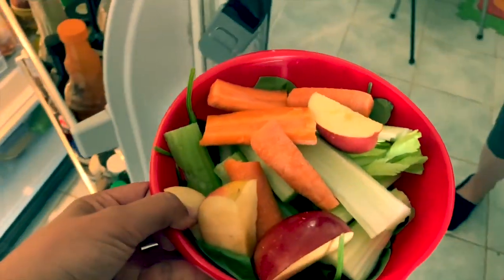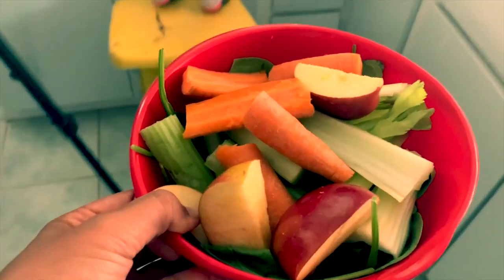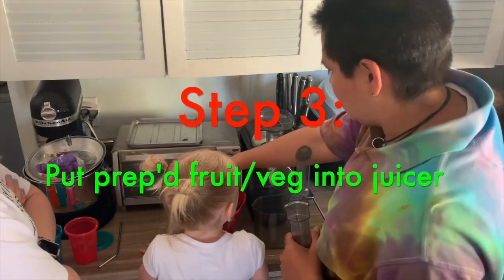Okay, so I chopped everything up and put it in the fridge while waiting for my assistant to get done with nap time. Let's turn this on and start sticking stuff in.